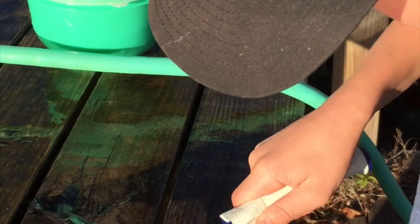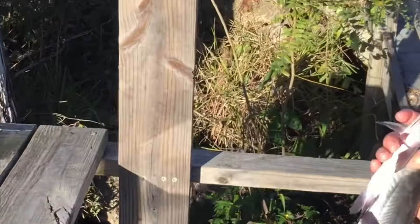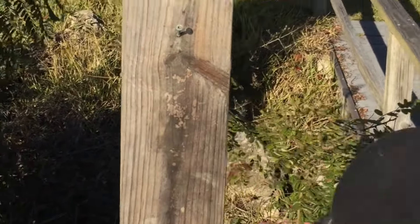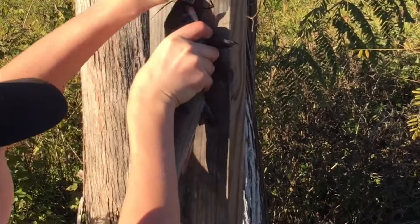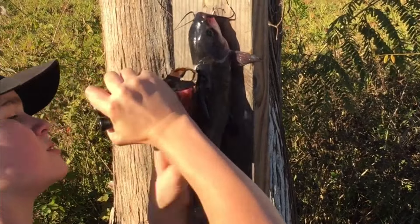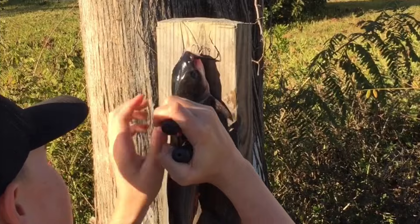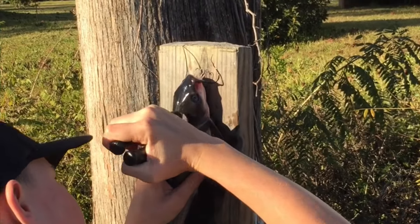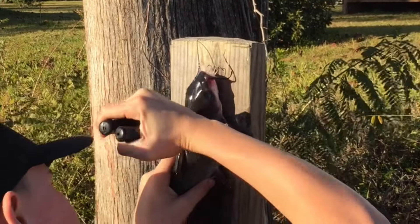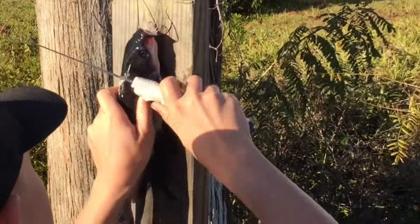Follow your slit and then take a nail — put it right in the gill. Find your slit and get some cat skinners. Get a grip on the skin; you may have to make a little more slice to get started.